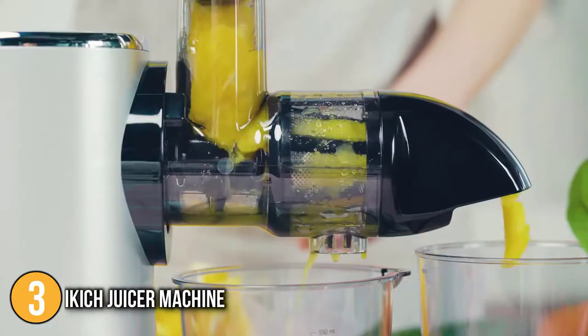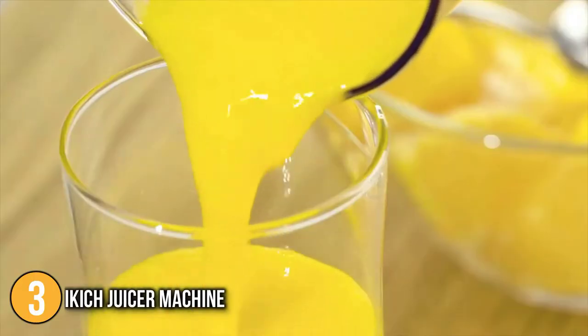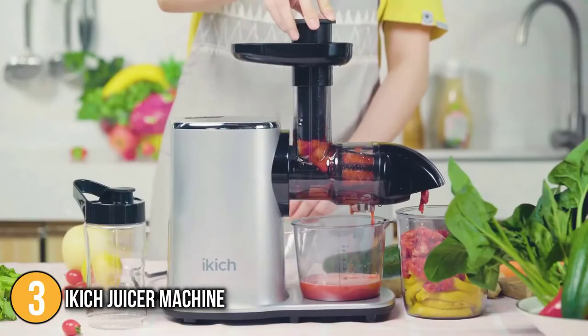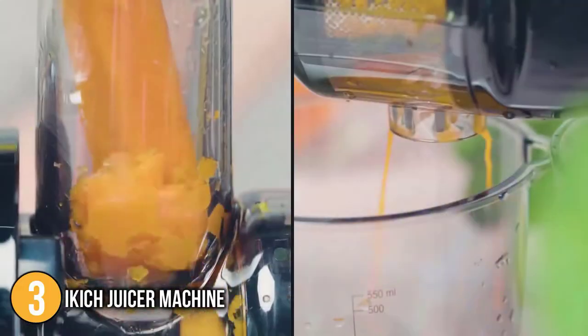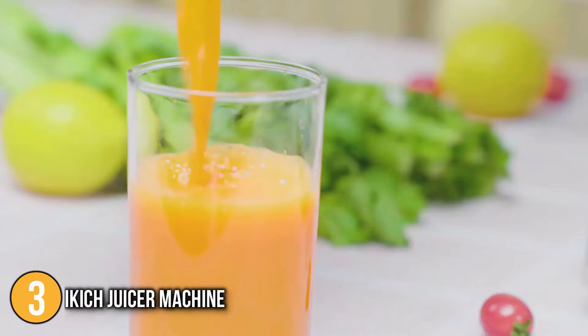The high speed is used for hard fruits such as celery, apples, and carrots, whilst the low speed is used for soft fruits like oranges, wheatgrass, and watermelons. The juicer also has a reverse function to help with any fruit or vegetables that get wedged in the press.